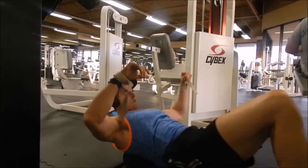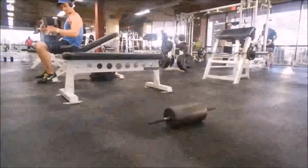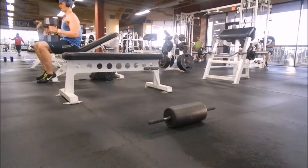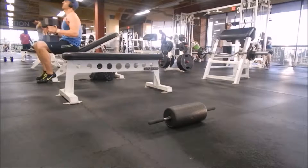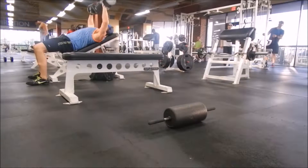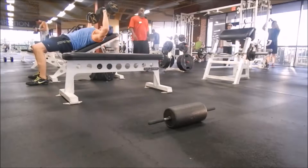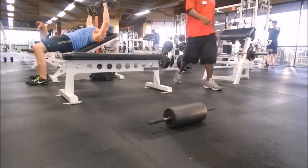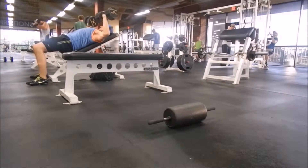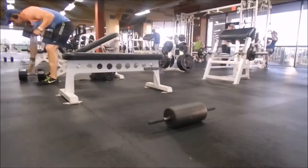Here I'm going to demonstrate a superset that I do — a superset dumbbell incline at 85 pounds each. I go about parallel and come back up. I don't have a spot on this one because I'm going to jump up to 95 pounds — relatively easy for my first set, not too easy, just enough because I'm going to do three more sets.